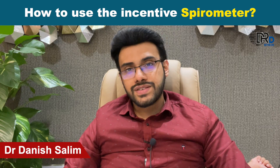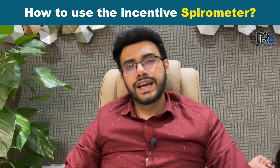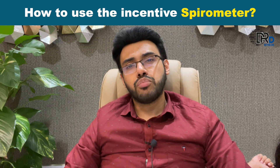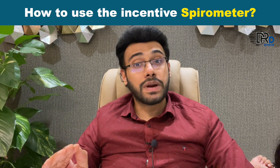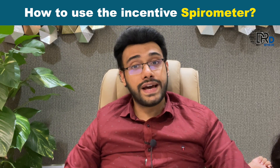Hello everyone, I am Dr. Danish Salim. We all know that COVID-19 or the coronavirus directly affects a patient's lung. This is the reason that serious COVID-19 positive patients have been requiring a constant oxygen supply to survive. In such a time of crisis, let us look at some ways to better our lungs' functioning.